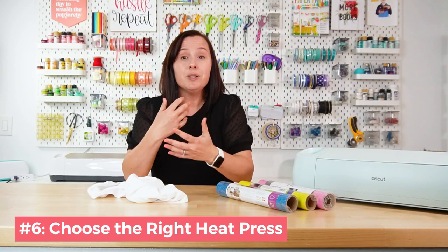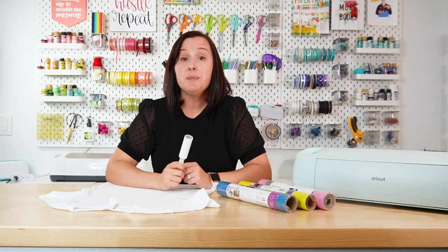Tip number six is to choose the right heat press. If you have a onesie and you have the choice between a larger and a smaller EasyPress, choose the smaller one because it will fit between the seams. You also don't want to use a household iron if you can help it — a household iron has hot and cold spots and often doesn't adhere the iron-on very well. If you can use an EasyPress, a heat press, or a Cricut AutoPress, you're going to get a much better press.